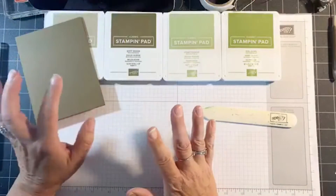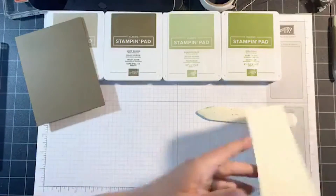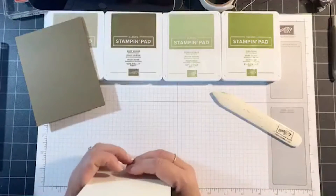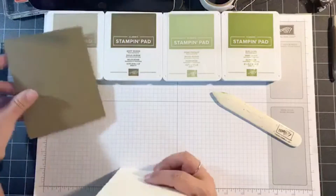Remember, while you're watching, I'm going to draw a name for the finished card — and you know what you're supposed to do without me asking, right? If you don't, just look at the comments and people will tell you what you need to do in order to win one of my cards.